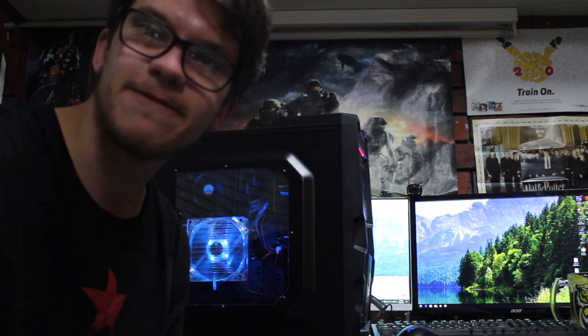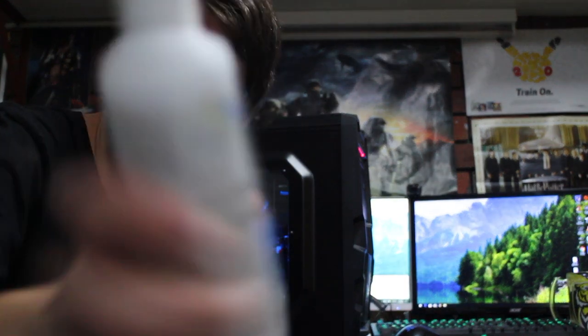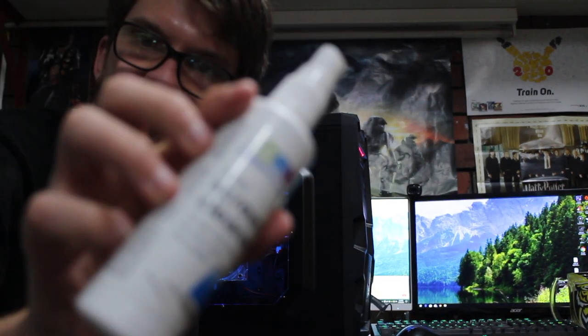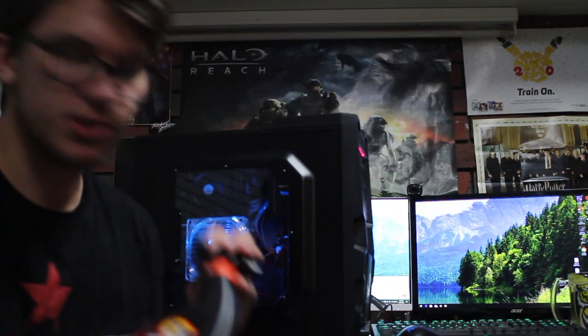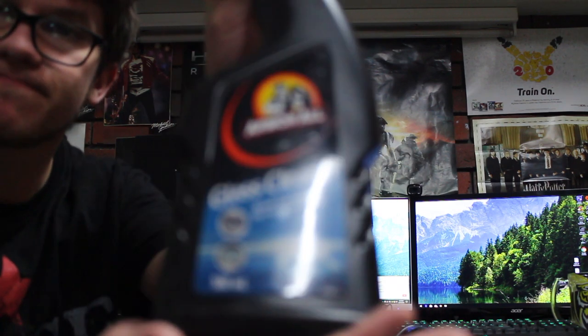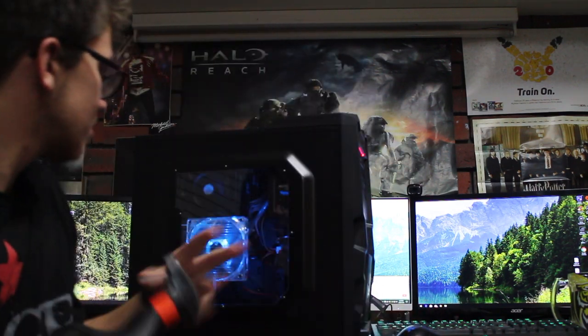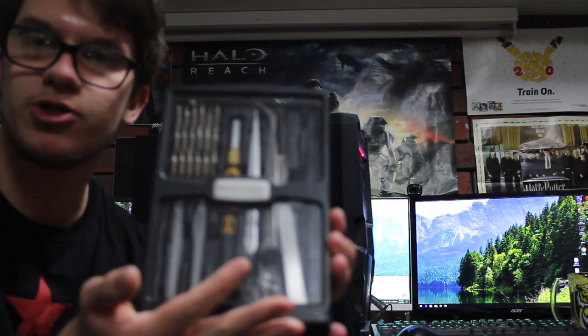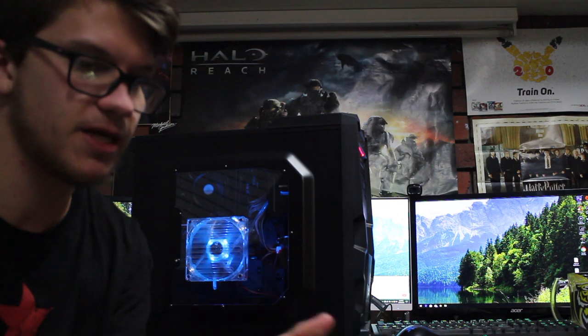Some of the tools that you'll need today: you're going to need some sort of PC cleaner or screen cleaner — anything that's alcohol based should be perfectly fine. Another thing you want to use is maybe some glass cleaner if you have a side panel on your computer, which I'll explain what it is. You'll also need a screwdriver to get some of the basic parts off.